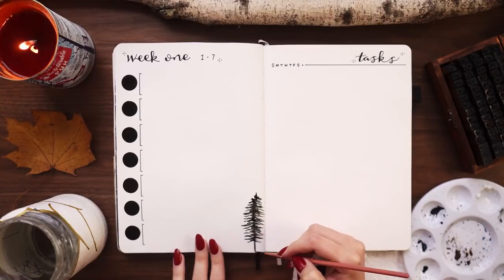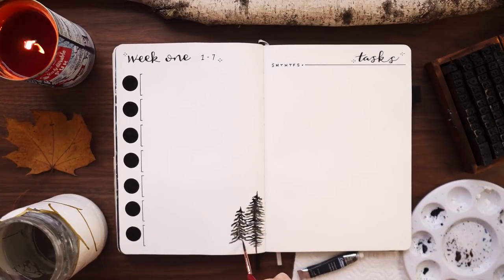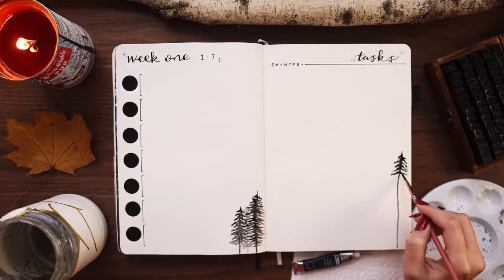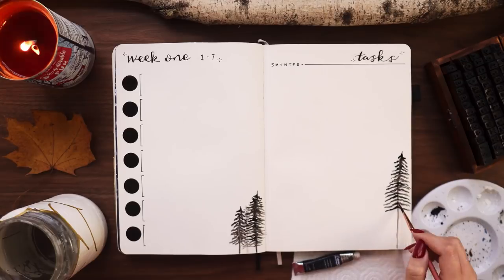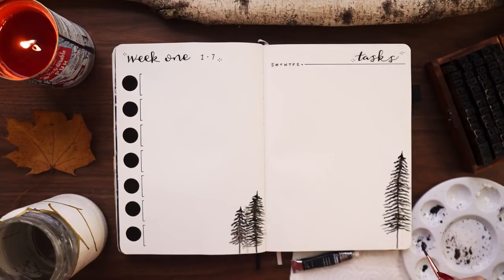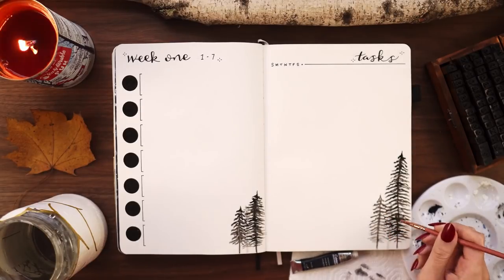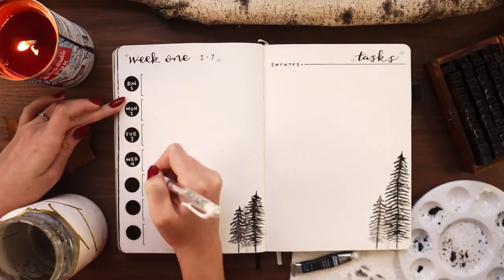I also added just a few little trees to tie in the theme from the rest of the setup. As I said, December is going to be very busy, so I didn't want to fill my weekly with extra stuff that would take up too much room. I really need my weeklies to be super productive for at least the first couple of weeks so I can stay on track and get everything done.